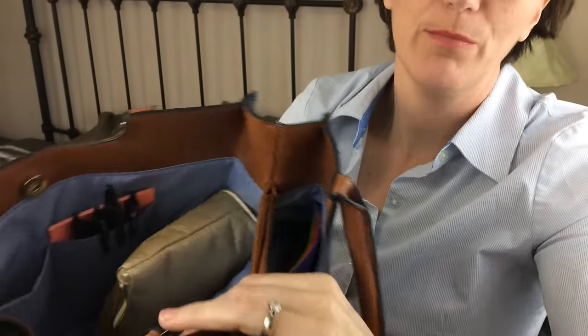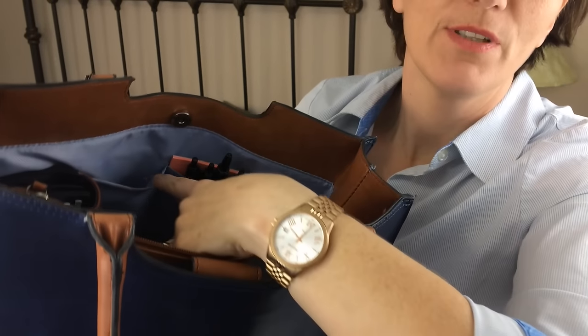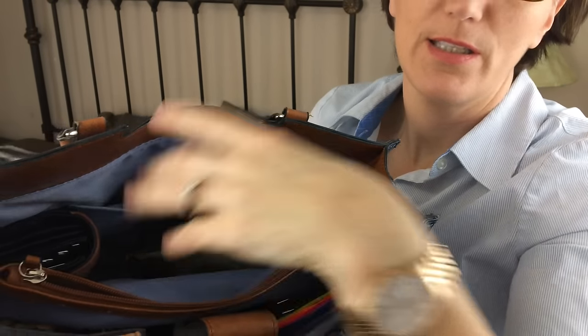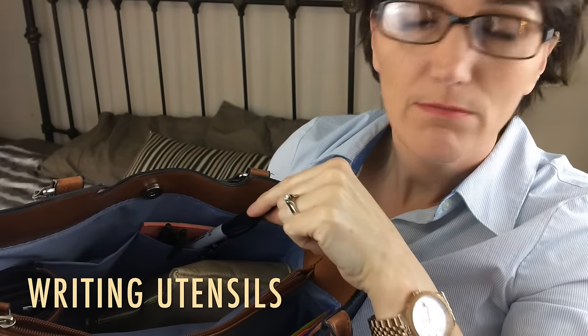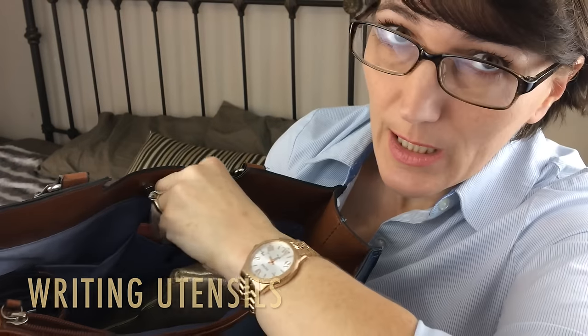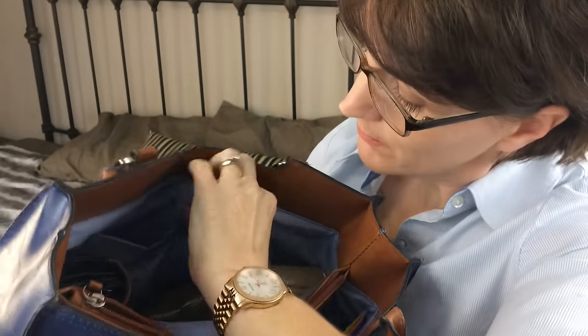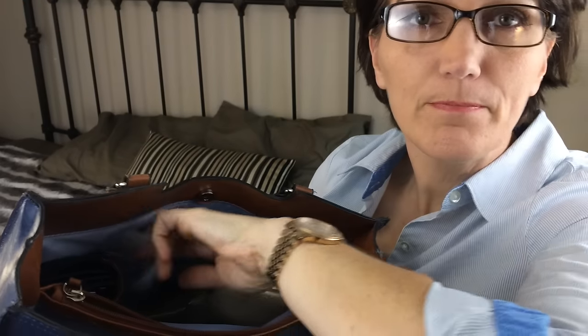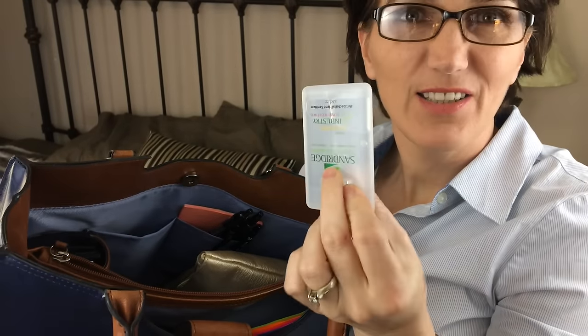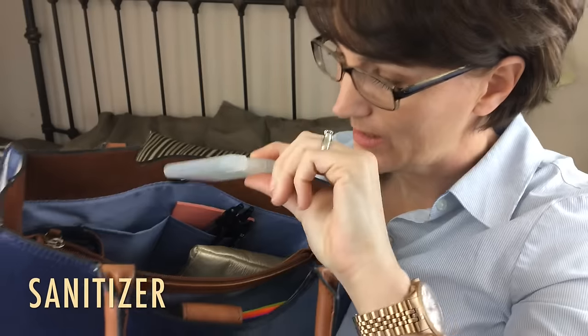Something pretty much every purse comes with are some side pockets. I use my side pockets for the things I get out the most — things like my pens. I always have a Sharpie, a few ink pens, and a notepad. I just put my little notepad in there with the pens. You never know when you're going to have to write down a phone number or some information. I also like these little square sanitizers because they slide into the pockets, though they're a bit spinny, so I'll probably replace it with a round one when it runs out.